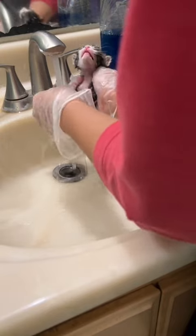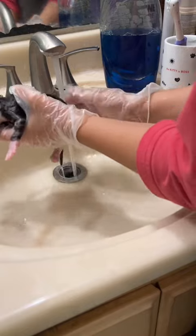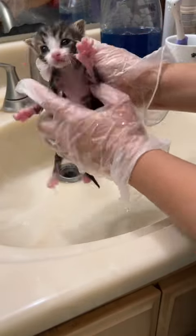Now I need to wash all of the soap off, and just like that he's all done.